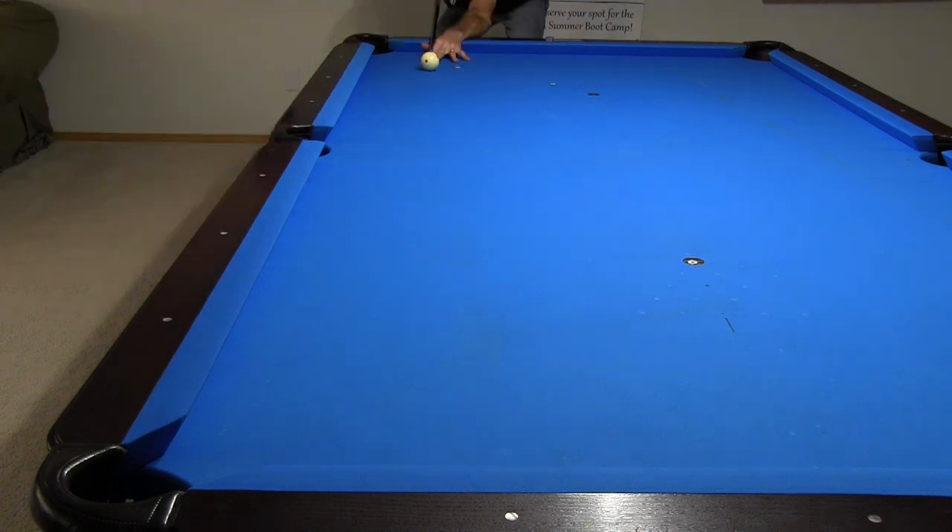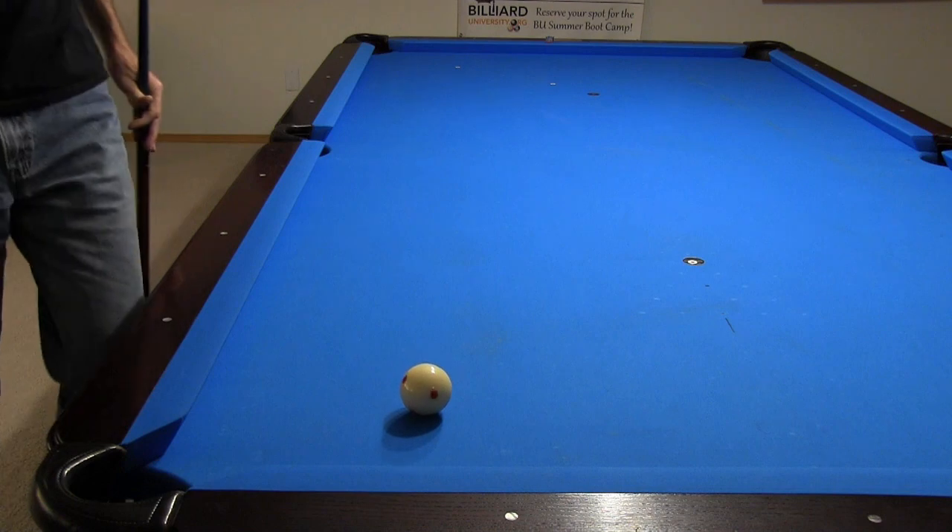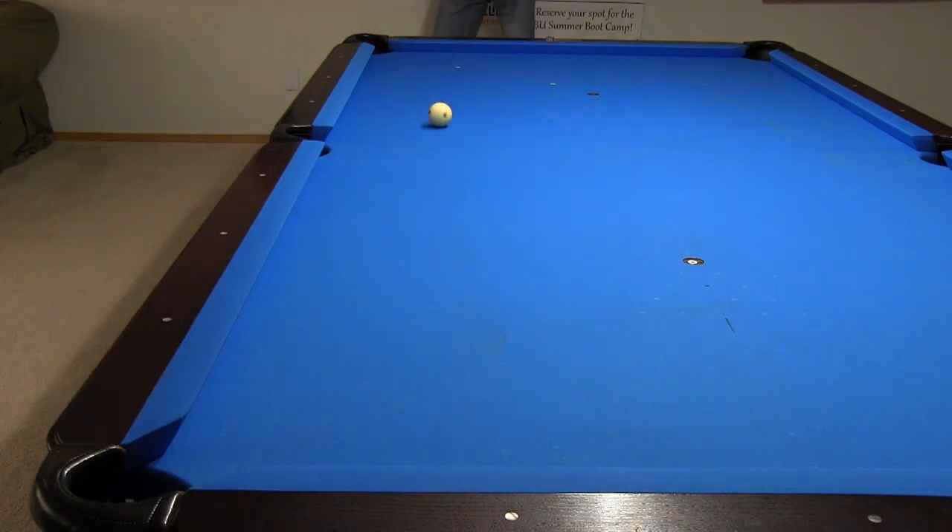First, I wanted to check to see how level the table is on this side. After hitting a bunch of soft speed shots, more than shown here, it is obvious that the table has a slight roll off to my left, so I need to be aware of this when making conclusions later.